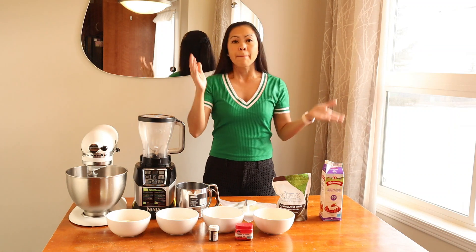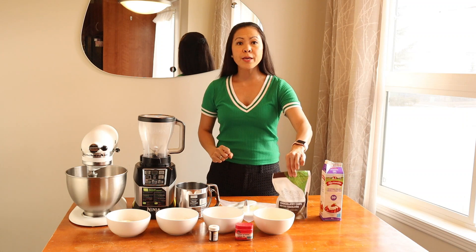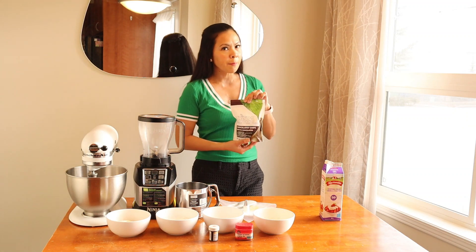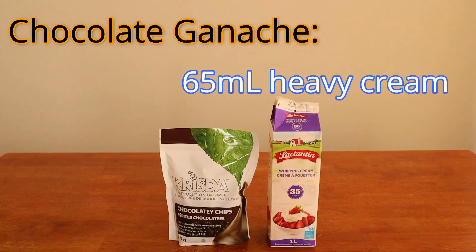For the frosting, you can use any frosting you want, but today we'll be doing a chocolate ganache that is also sugar-free, because I'll be using Krista semi-sweet chocolate chips. We'll need 100 grams of Krista semi-sweet chocolate chips and about 65 ml of heavy cream.